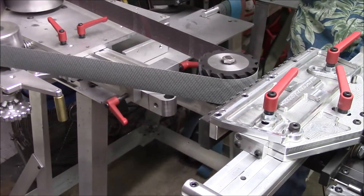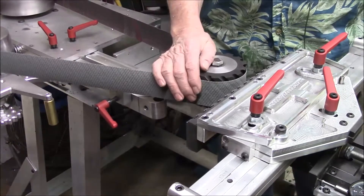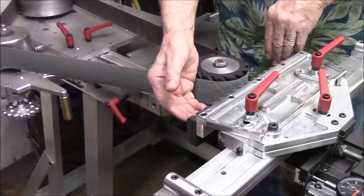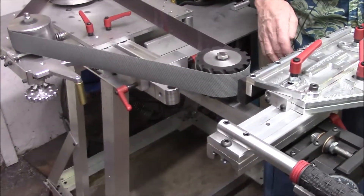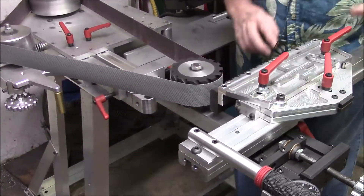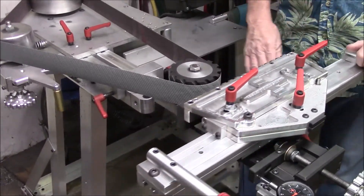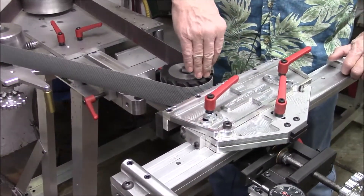It may be six thousandths, it may be five or four — you're going to have to play with it a little bit. End to end, regardless of the wheel, it should measure the same distance from some point on the wheel to the surface plate there as it does here, once the chuck is ground in. So all you've got to do is take out the movement this way.